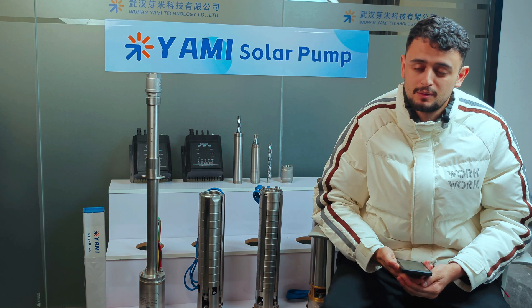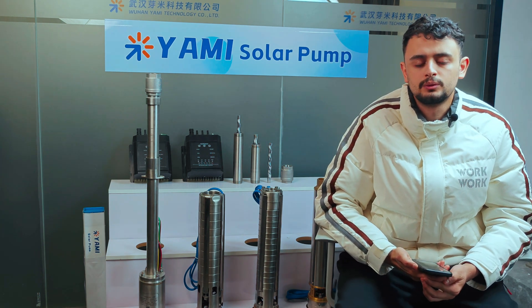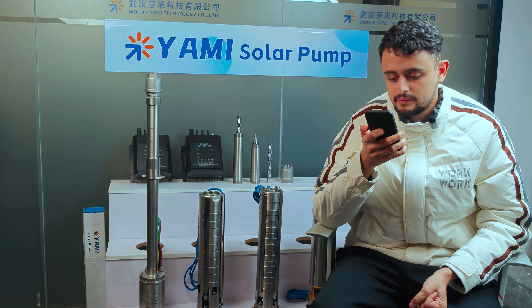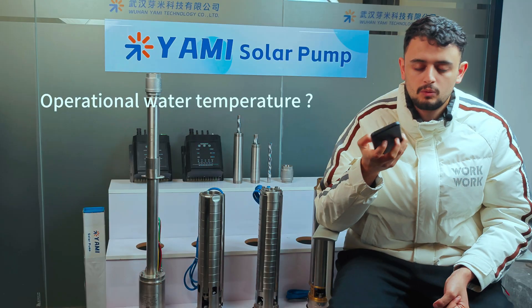Are solar water pumps safeguarded against dry running? All Yami's solar submersible pumps are equipped with dry run protection mechanisms in order to avoid motor damage when water levels are insufficient or unstable.